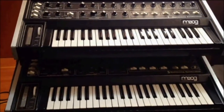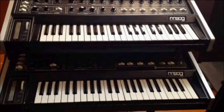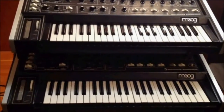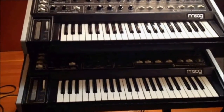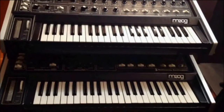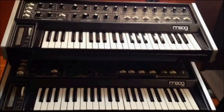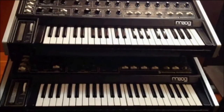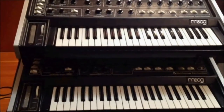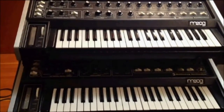This is the Moog Multimog. This synthesizer was produced about 1978. Internet wisdom states there were about a thousand of them made. Since I have two of them, this set of YouTube videos is potentially for the other 998 of you who might still have a functioning Multimog.